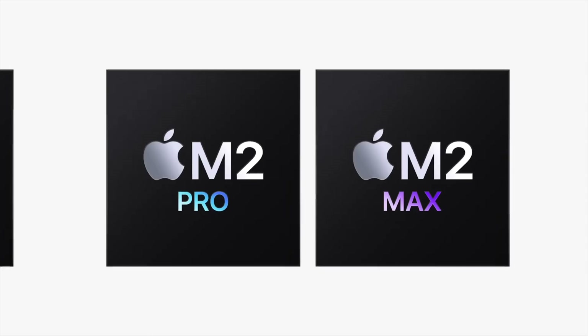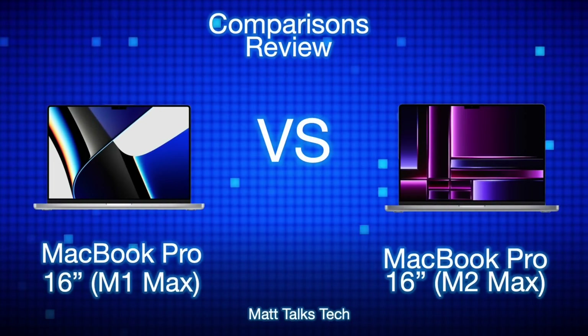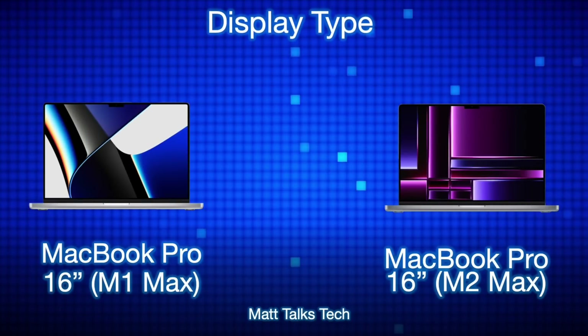Apple have just announced the brand new M2 Pro and M2 Max chipsets for the 14 and 16 inch MacBook Pro. Today I'm going to do a MacBook Pro M2 Max versus MacBook Pro M1 Max comparison. On the left side we have the MacBook Pro 16 inch M1 Max, and on the right side we have the MacBook Pro 16 inch M2 Max. I may make another video about the M1 Pro versus M2 Pro, but today we're focusing mainly on the M2 Max and M1 Max.